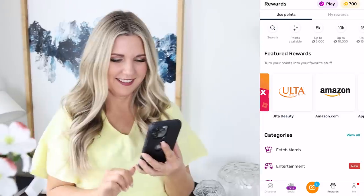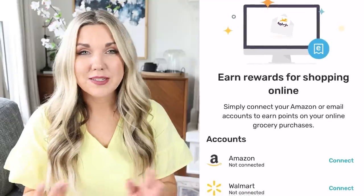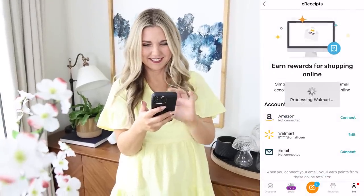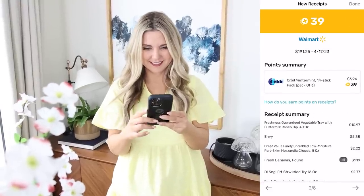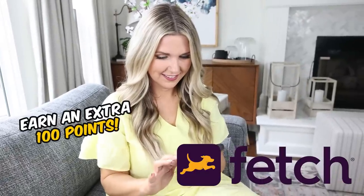You can use those reward points on practically hundreds of items. Browse the rewards section in the app and there's a ton of gift cards to choose from — my favorite is Amazon gift cards, I also love Ulta Beauty, and my kids love the Roblox ones. If you do a lot of shopping online, click the e-receipt button and it will scan your email, Walmart account, and Amazon account for eligible e-receipts to earn points.